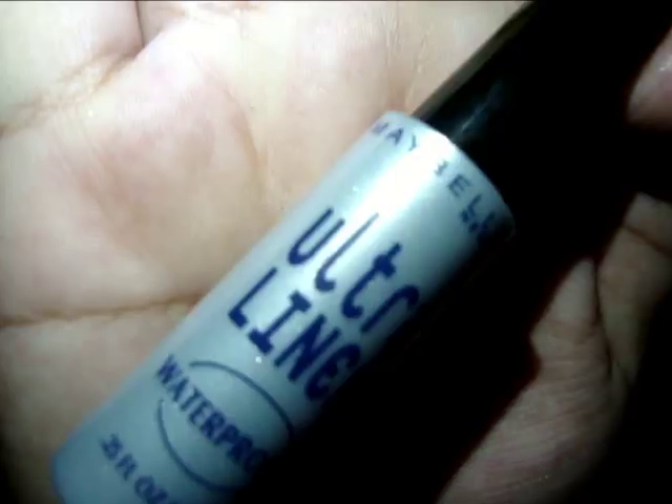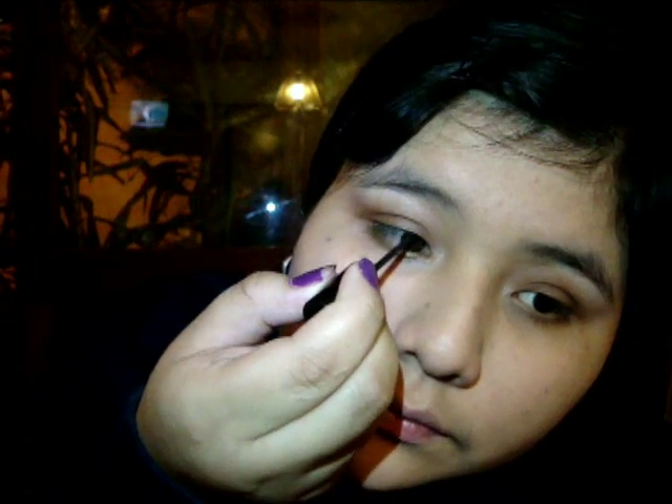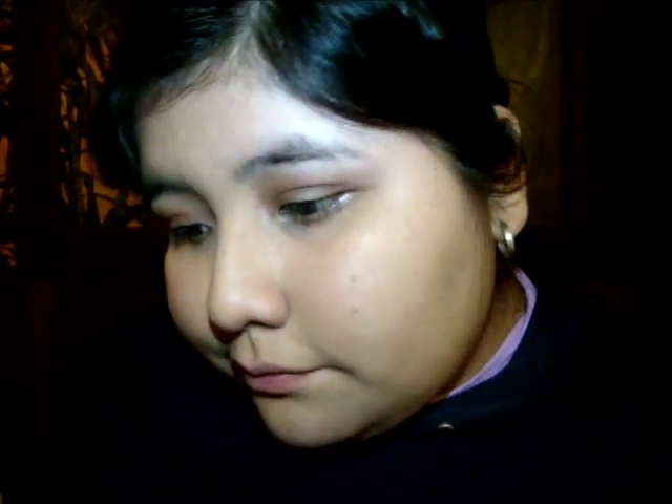Les tiene que quedar algo así. Luego voy a utilizar el Ultra Liner Waterproof de Maybelline y lo voy a colocar para delinear el ojo. Nos tiene que quedar de esta manera.